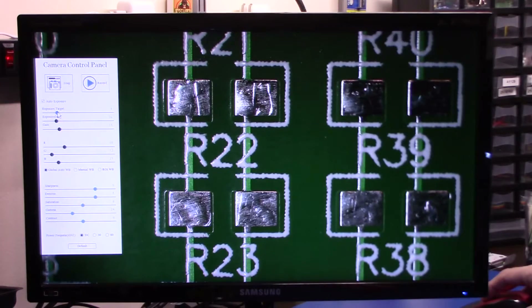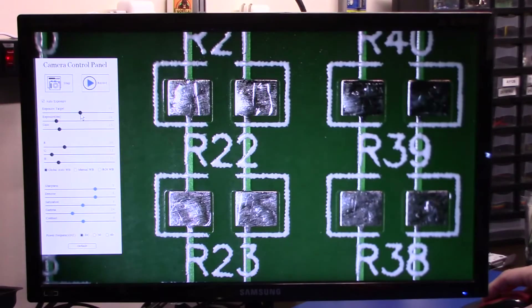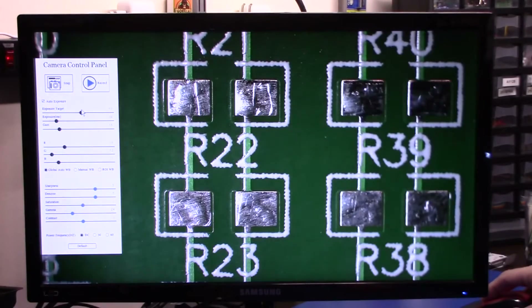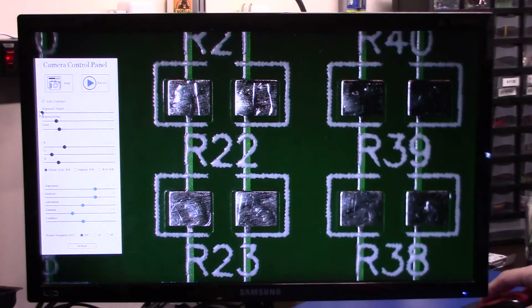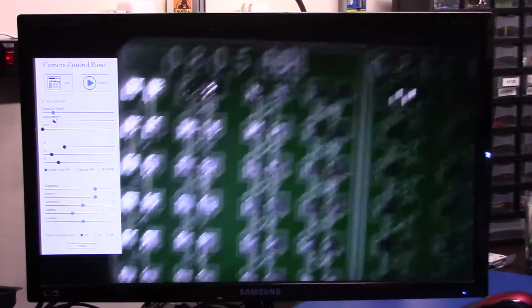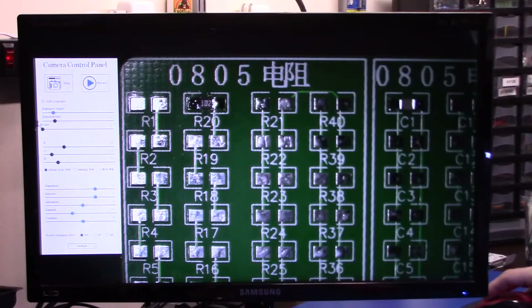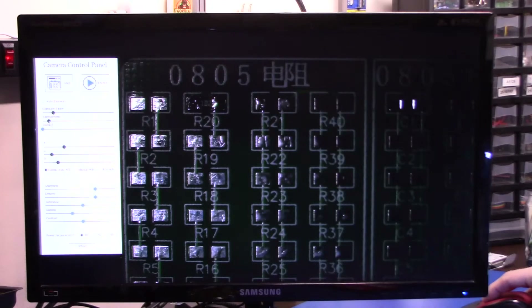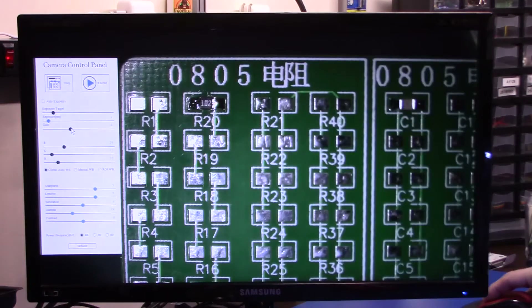So we have our auto exposure, right now it's on four as far as our exposure target, set to auto. You can still change your target, which makes a difference. So go back to about three — three is nice, I like three, three looks good. You can disable auto exposure and actually change it yourself if you want to, and bring down your exposure milliseconds. I can bring that down to nine, bring your gain up a little bit to compensate.